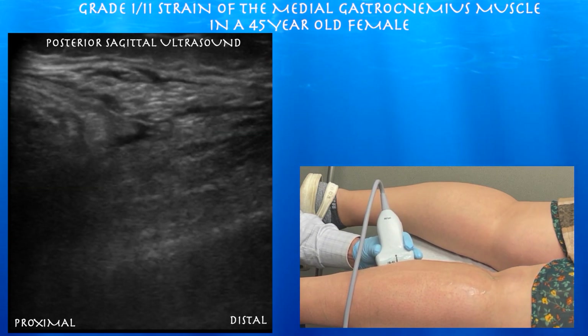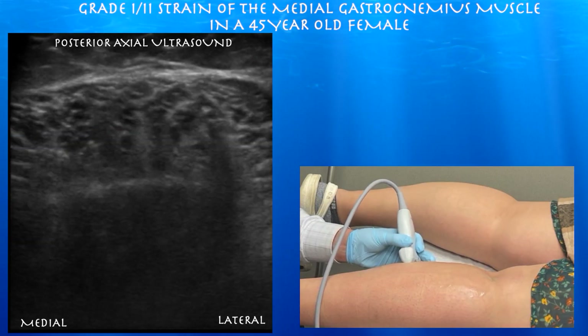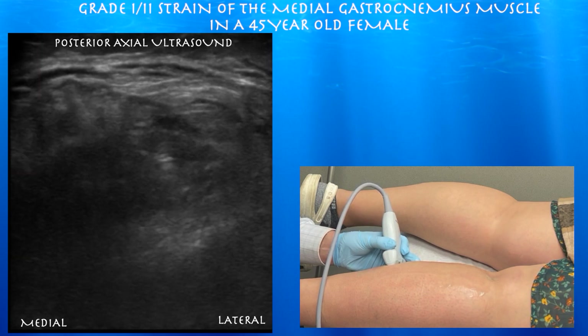You can appreciate the soleus muscle underneath the medial gastrocnemius muscle. Now we're looking at the medial gastrocnemius in an axial plane. You can appreciate that black signal kind of surrounding the muscle on both its deep and superficial surface, consistent with a hematoma.